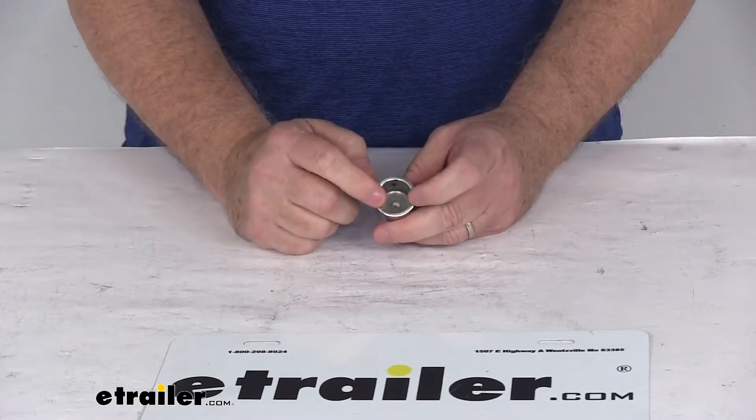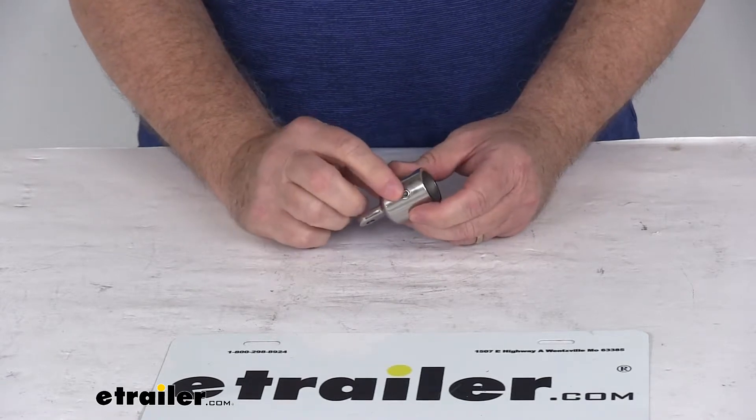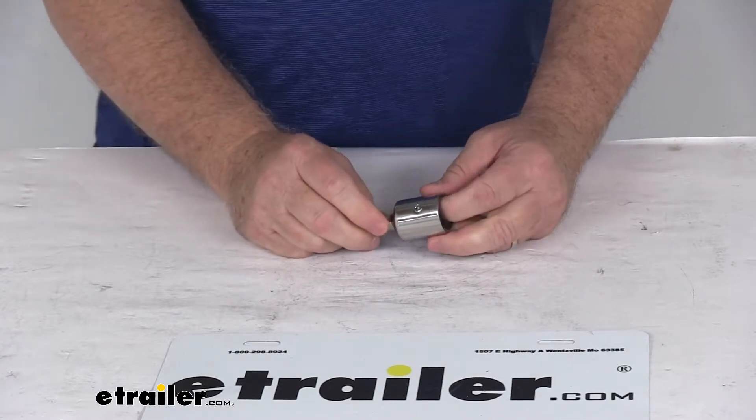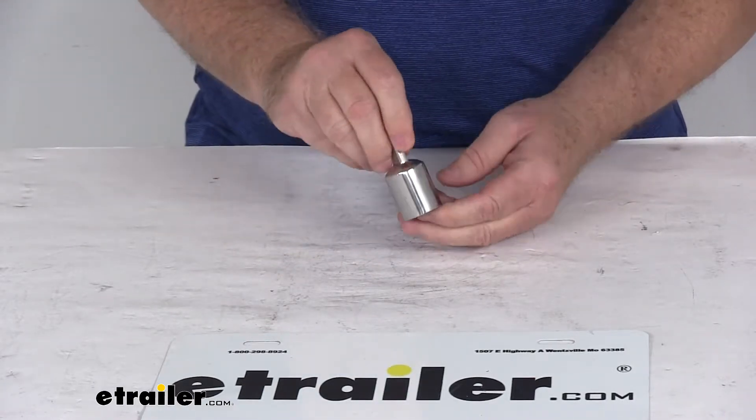It will fit Bimini poles with a diameter of 7/8 of an inch. If you notice, it has an Allen set screw, and when you put your pole in there, you can tighten that set screw down to hold the pole to the end. It's a nice, clean stainless steel construction.